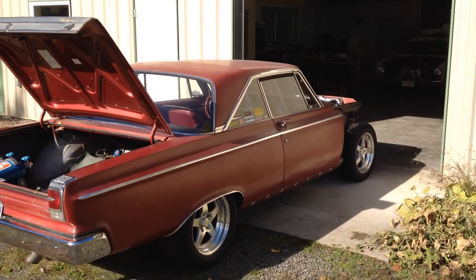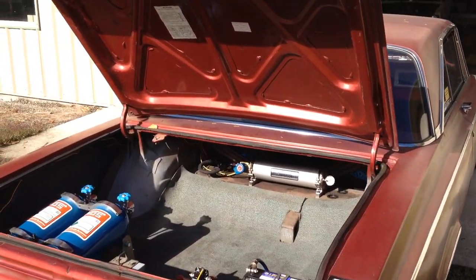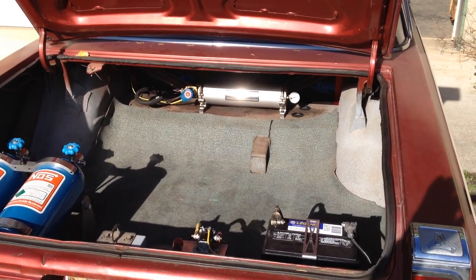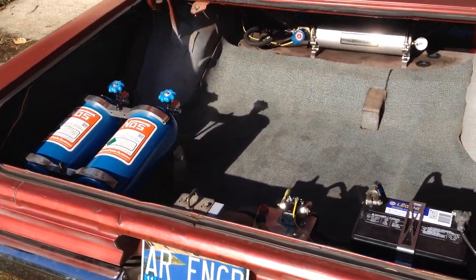1965 Coronet 500. Just started it up — first time it's ran in 10 years or more. Accu sump in the rear, battery in the trunk, nitrous bottles.